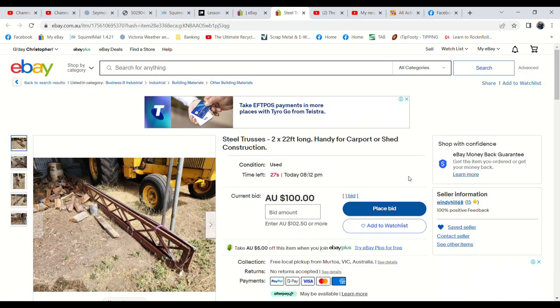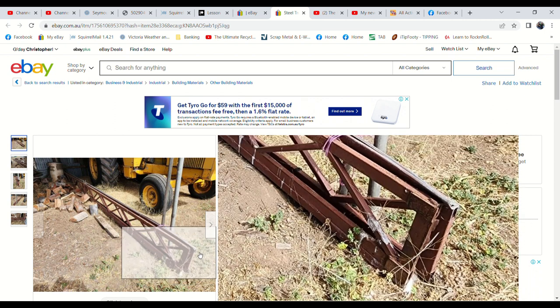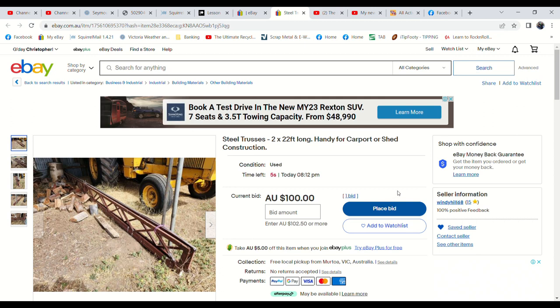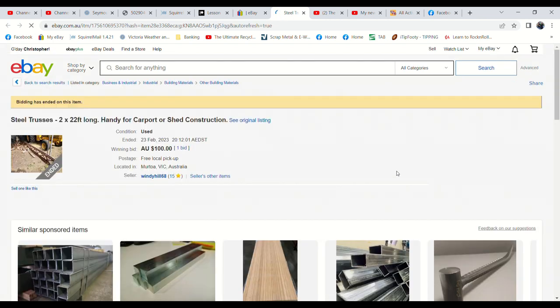Now we've got a $100 bid on these two trusses, so we're pretty happy with that. There were 71 views on this listing and five watches, so it's possible someone might come out of the shadows. Fourteen seconds left. It's two trusses — well, it used to be one, but it's been cut in half, so two at about 22 feet each. Six seconds — any last bids, or does someone snag them for $100? Refreshing the page. That's it — $100 bid. Well, at least they've sold. That's good.